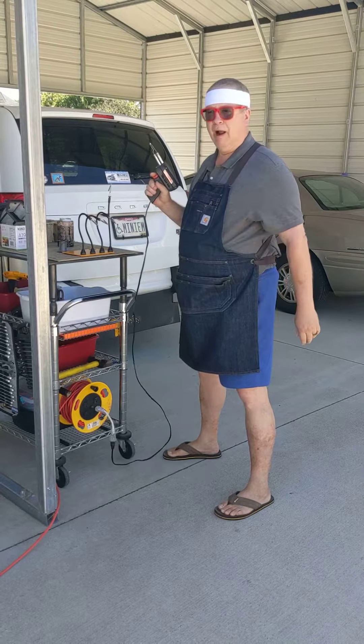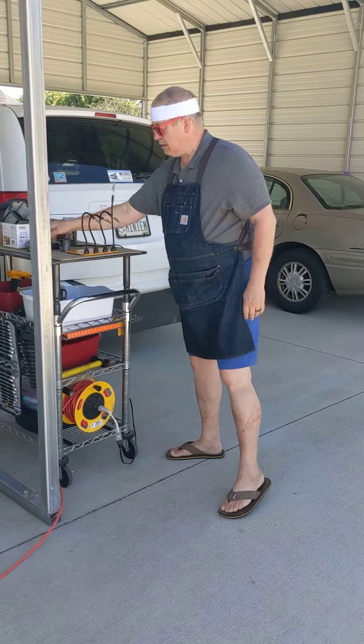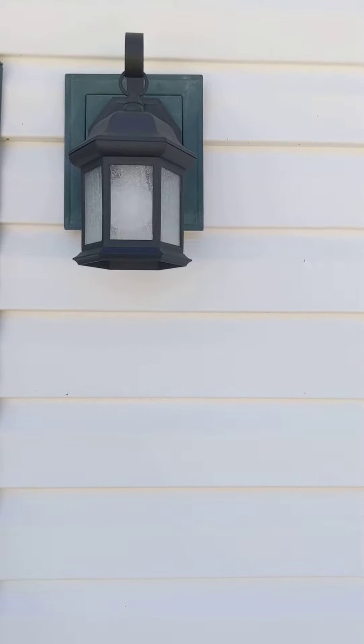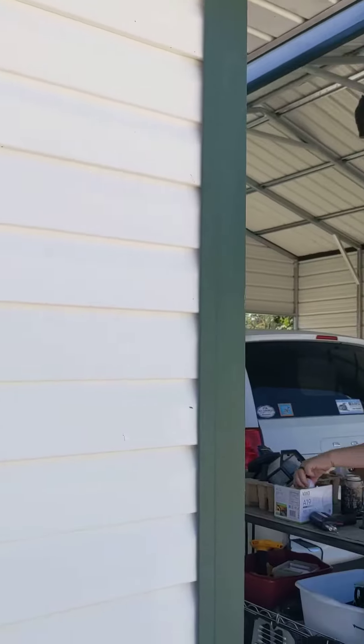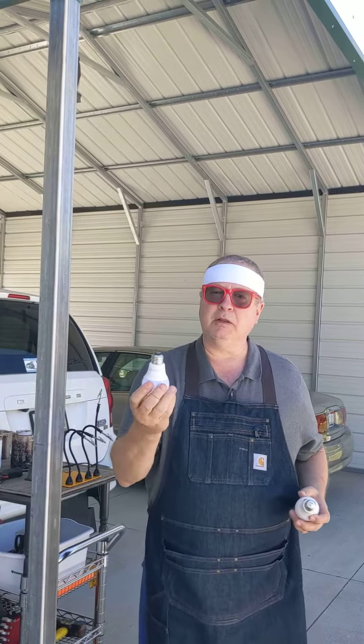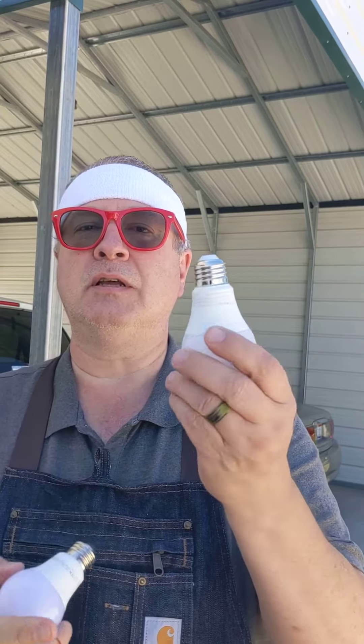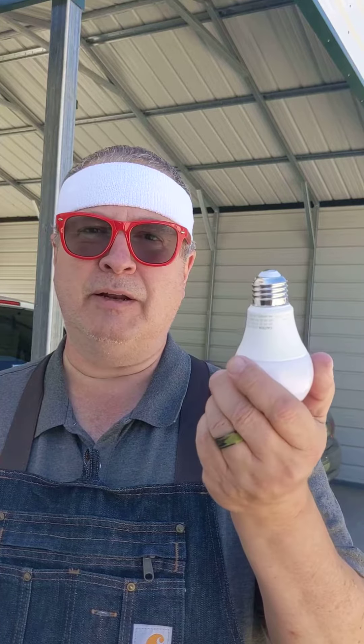Or a soldering gun. Tom is currently working on replacing — they have night sensors on them. The regular LED bulbs, just like that, but the ones that have the sensors will turn on and off at dusk and dawn.